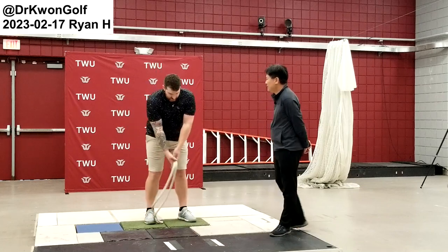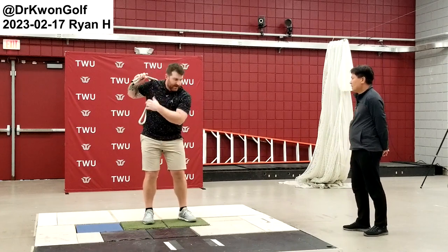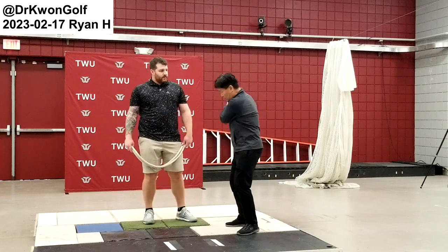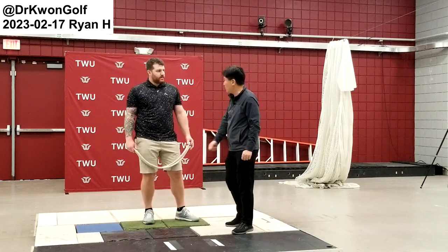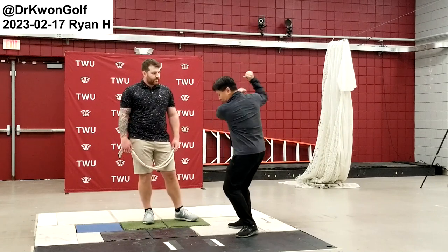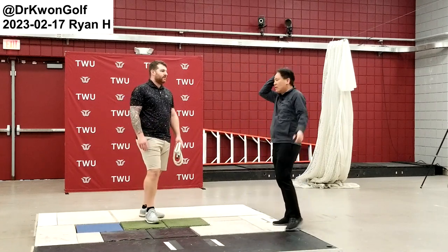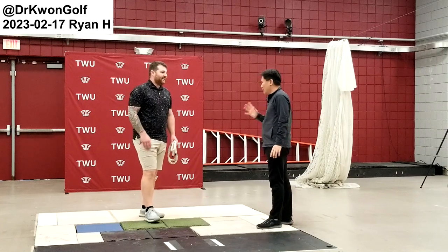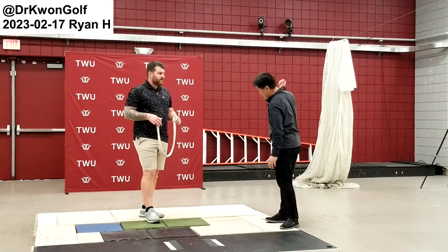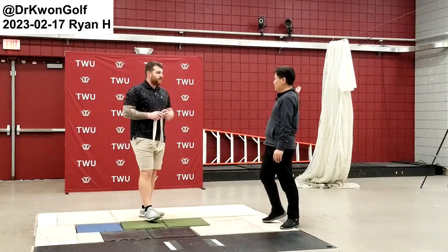The rope helps because with a regular swing you quickly try to bring it down, but with the rope you let it go around your body — that gives you a bit more time to use your body better. Naturally you found the right rhythm, particularly during the backswing with an active right leg. Back and forth — this is it.